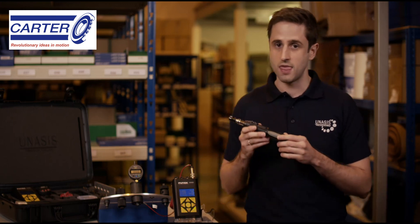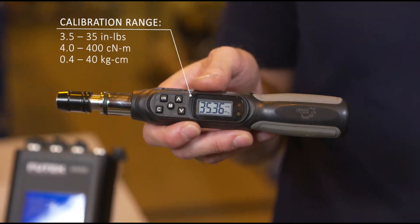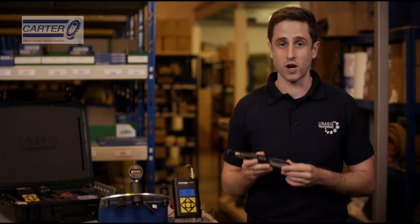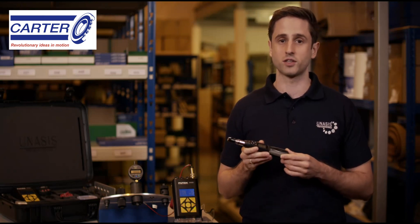The main benefits of this tool are that it's completely portable, accurate, consistent, and easy to use. Within this kit we have the Unisys Digital Torque Wrench. This particular wrench is calibrated between 3.5 and 35 inch-pounds, and we also have options for higher and lower torque ratings. The wrench has settings for both tracking torque and peak torque. For this test we'll be using the peak torque setting, which will provide our breakaway torque value.